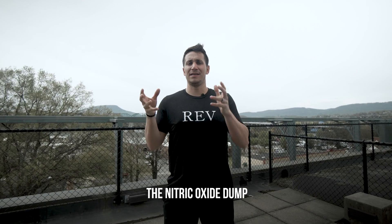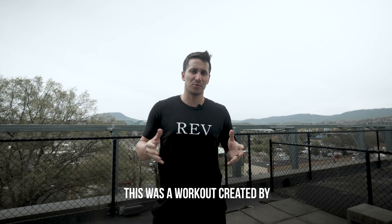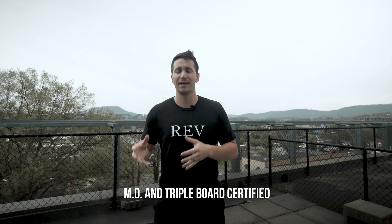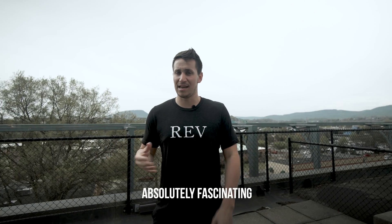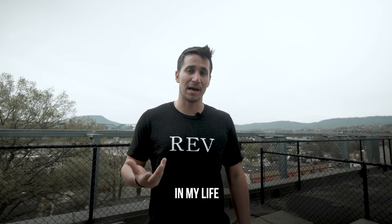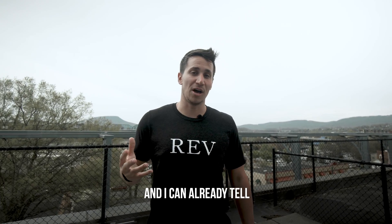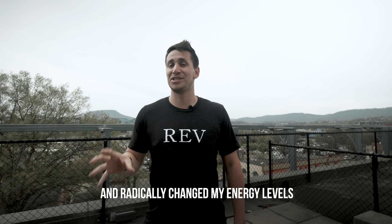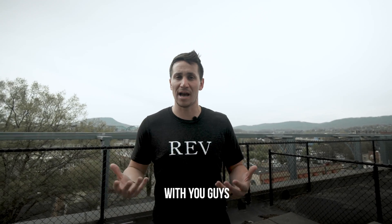Today's video is about the nitric oxide dump. This was a workout created by MD and triple board certified Dr. Zach Bush, and his research has been absolutely fascinating. This is something I've picked up just in the last several weeks and started implementing in my life, and I can already tell within three weeks that it's radically changed my health and energy level. So I wanted to share this with you guys.